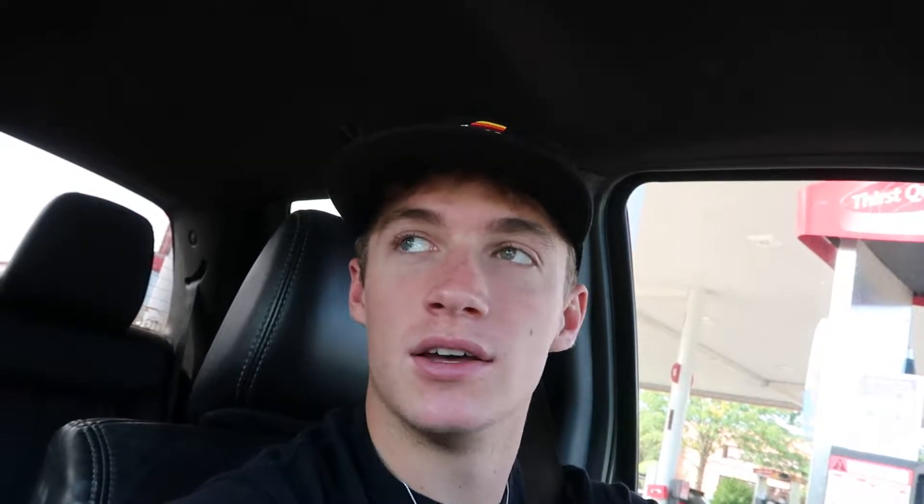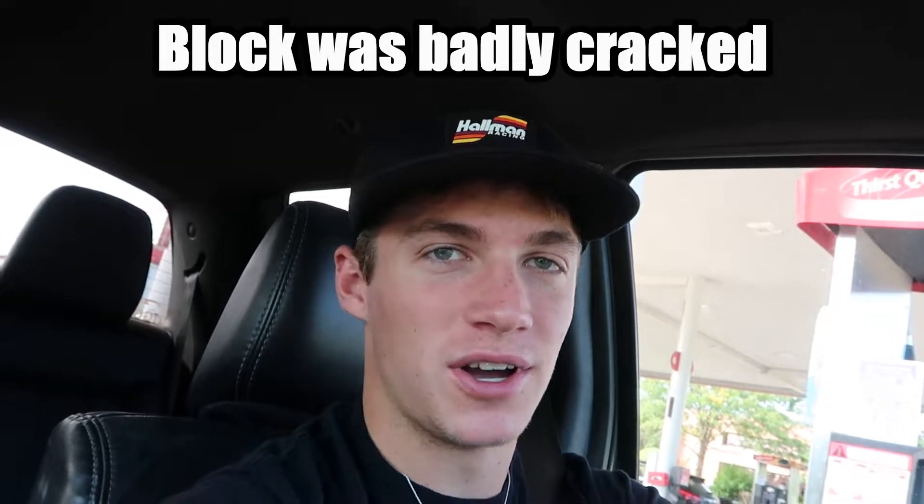If you guys have been following the boat series, you saw me take the motor out of the boat, tear it apart, and assess it. My instructor, who owns a machine shop, told me the block is a little too far gone — he didn't remember it being this bad. So I agree with him; I'm not going to pour a whole bunch of money into something I'd have to JB weld back together when it might not even be JB weldable.